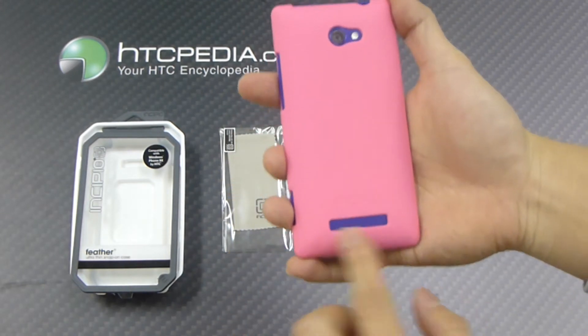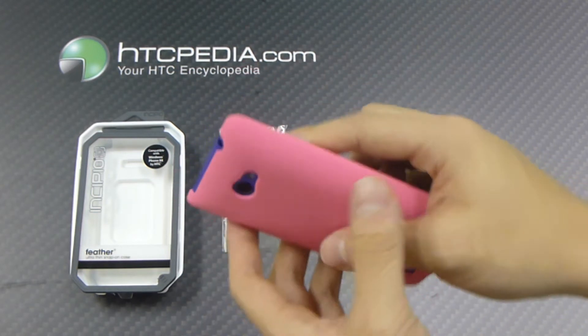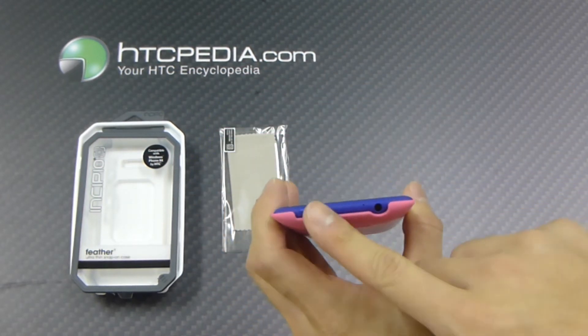We have cutouts for the camera flash, speaker grills, cutouts for the charging port, dedicated camera button, volume rockers, and the top is exposed for your headphone jack and the power button.